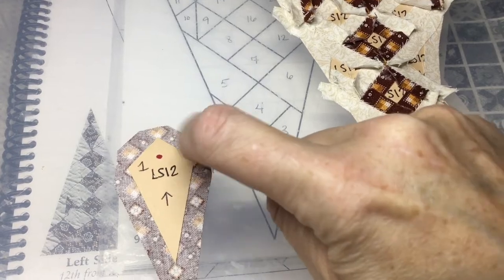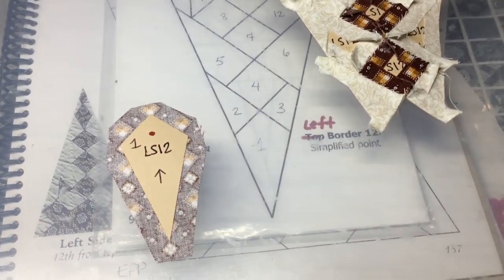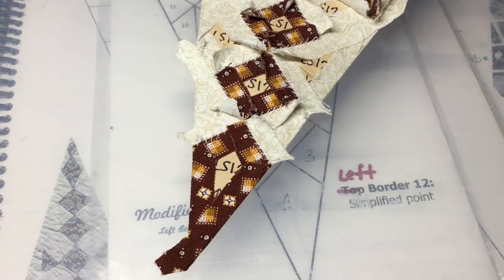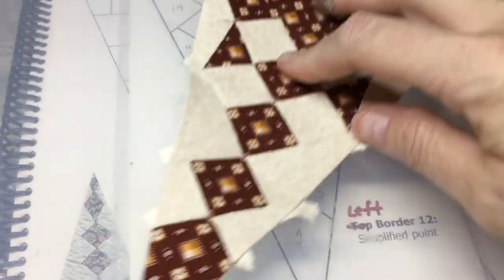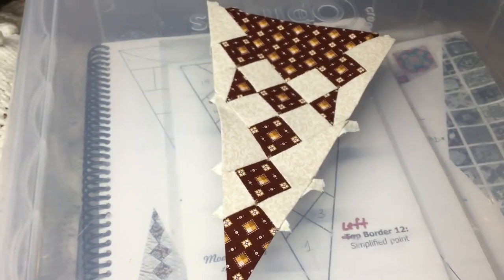I'm going to baste the short sides of number one first and then the long sides. I've finished attaching the number one piece to the tip — my LS12 triangle has been completed.